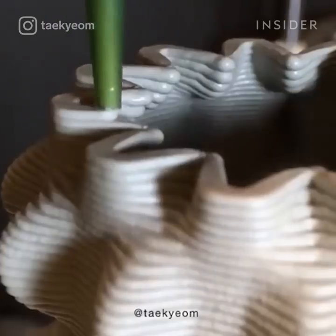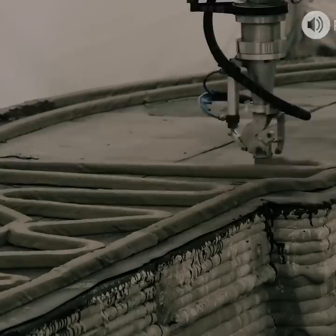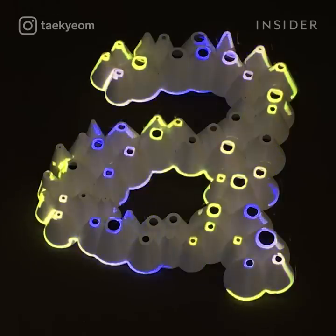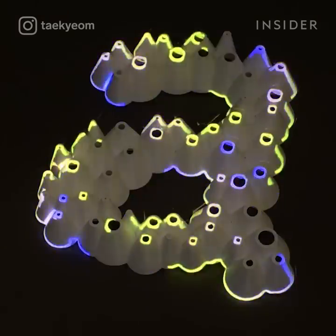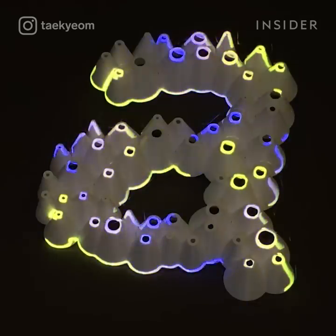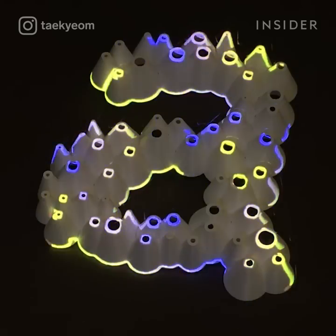3D printing is changing what it means to work with our hands. It has been used in medicine, food, and even to build homes. Pottery is typically made using our hands — so what can 3D printers do that we can't? And how can they change the kind of pottery we make?